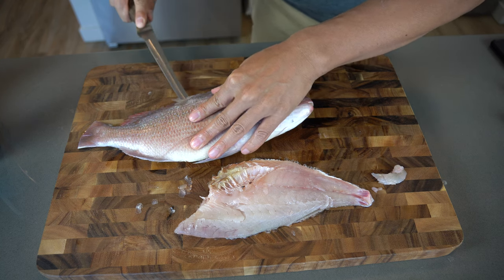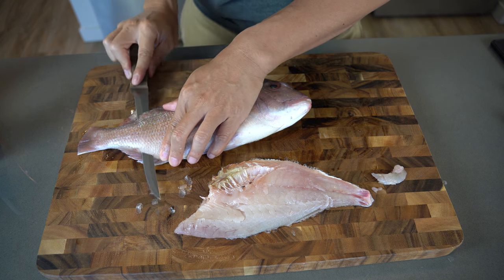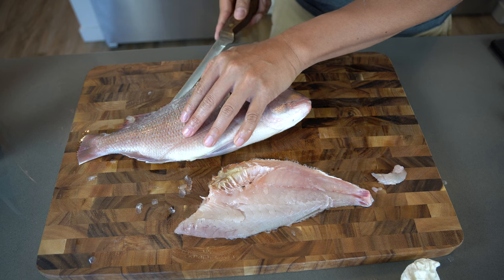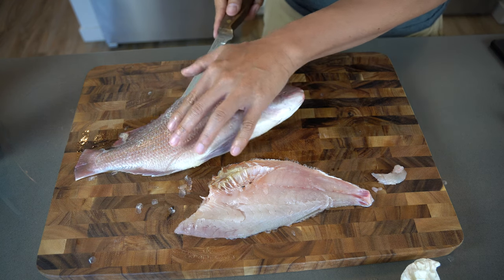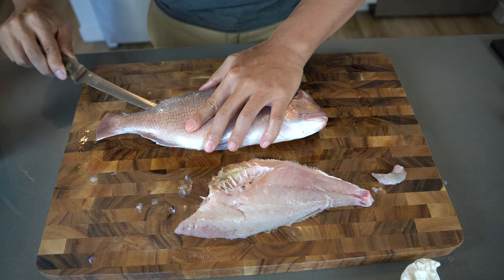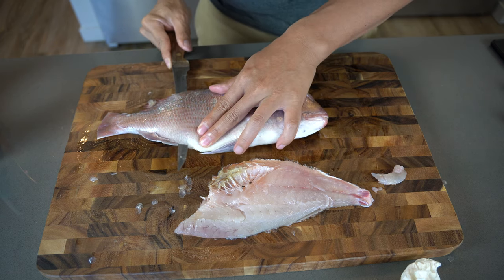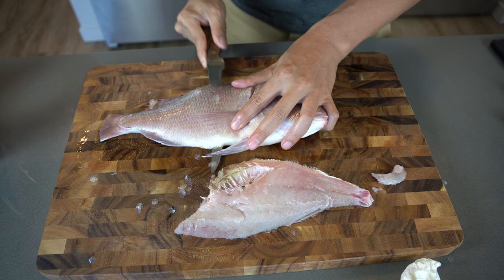Towards the end, just bring it over and keep cutting through until you touch the spine. Keep your knife flat — if you hold it at a weird angle you'll end up wasting a lot of the meat. Just cut with your knife flat until you hear that spine.